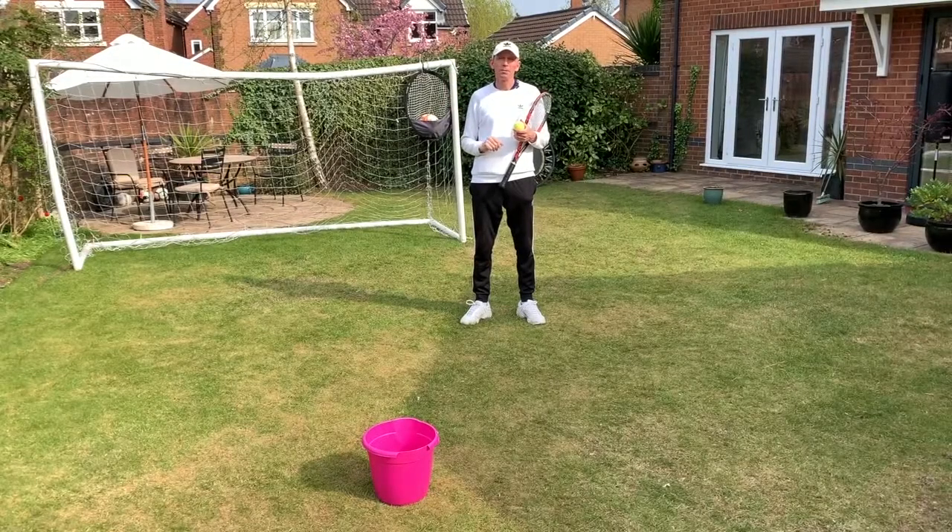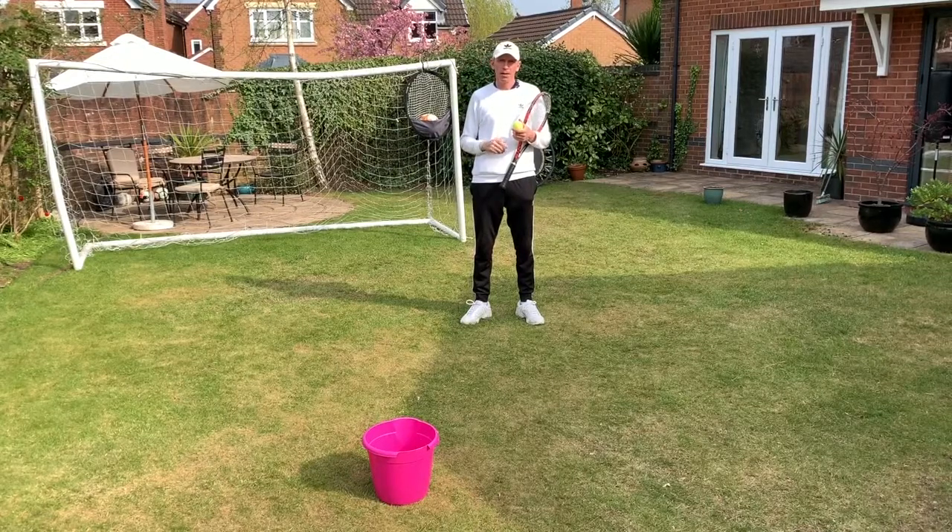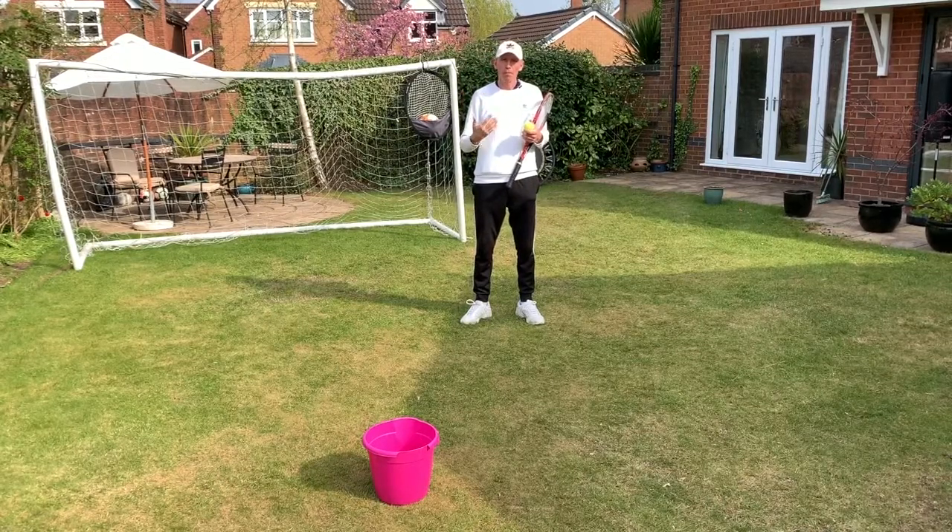Hi, it's Steve from Optima Tennis. Welcome to lesson 12 in my series of tennis drills that you can do at home. Today we're going to practice the drop volley.